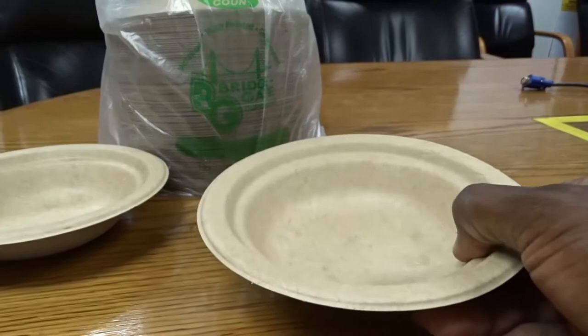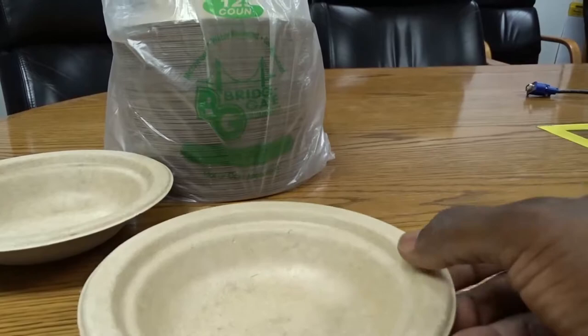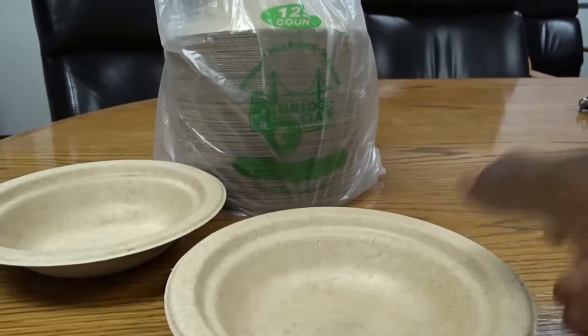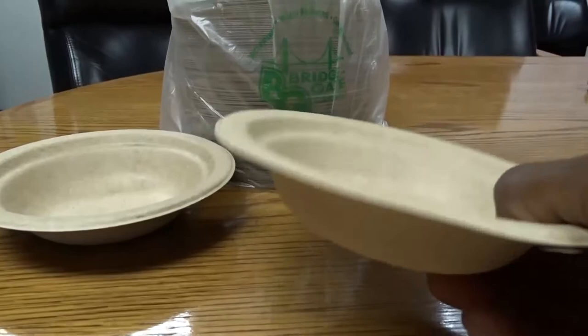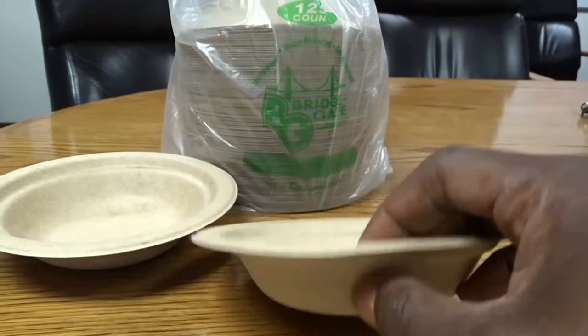They're pretty sturdy, though they're not that thick at the ends — it feels a little flimsy around the edge, so you don't want to hold it just from the side because it might fall. But the bottom part, where this ridge is underneath, feels really sturdy. That's the part that's going to be holding the girth of whatever is in here.